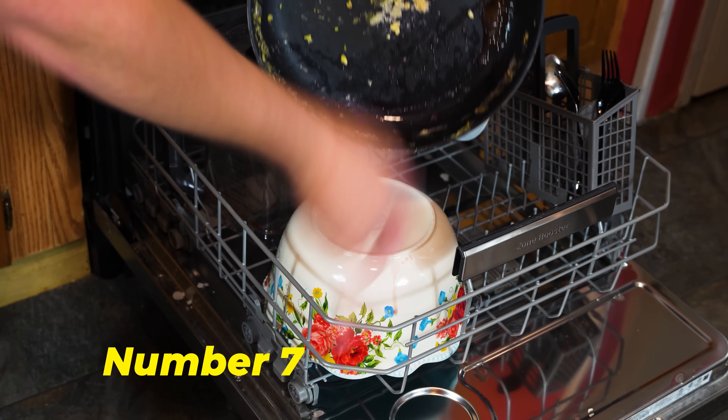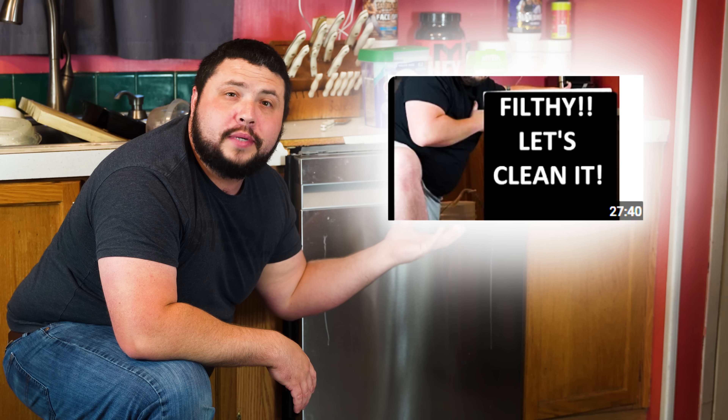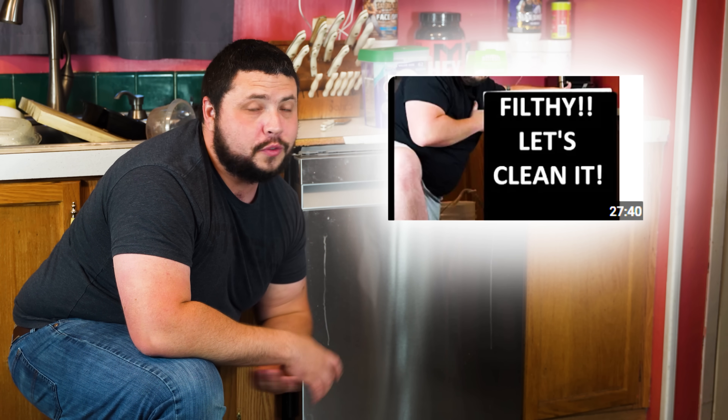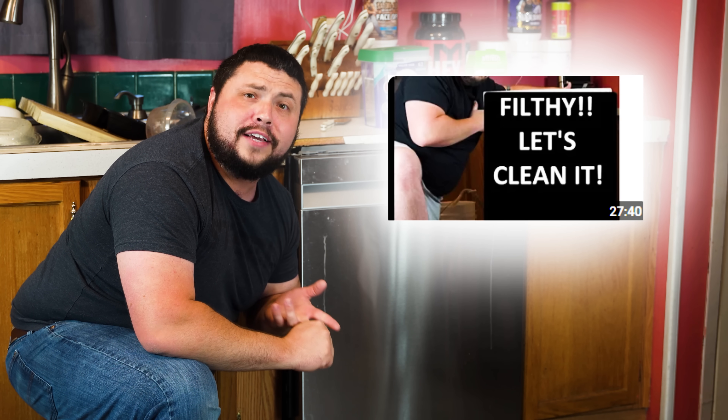Make sure you scrape off all the large bits of food off your dishes. Check out this video if you want to see what a dishwasher looks like when you don't scrape off large bits of food before you throw them in. Over time, that will build up and clog your filter and the other parts of your dishwasher.